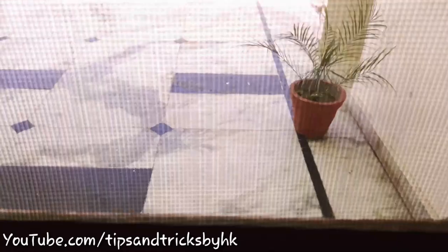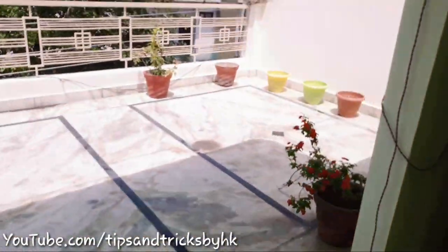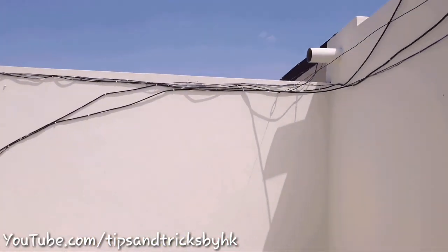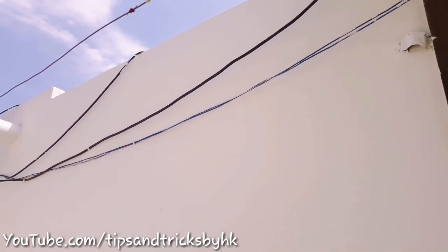On the second floor of my home we have two rooms, and just in front of the two rooms we have a balcony. This is what it looks like for now — I've kept some pots with some seeds and some plants in it, and all around the walls of the balcony we have wires that need to be covered.